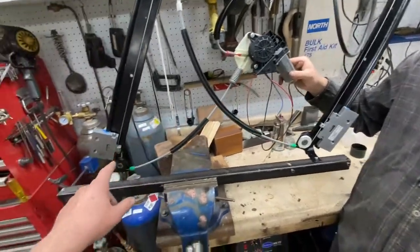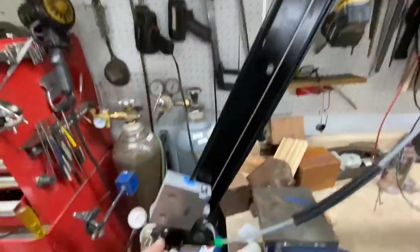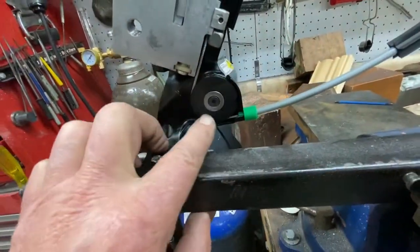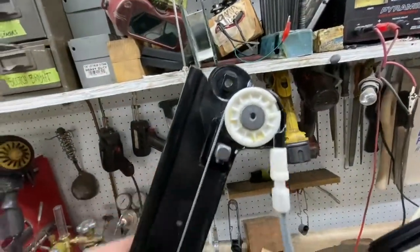That was likely because this pulley right down here — which is the same as these — here's an original equipment pulley, and here is our replacement pulley, which is made out of hard Delrin plastic and screwed into place with a nut and bolt on the back side.